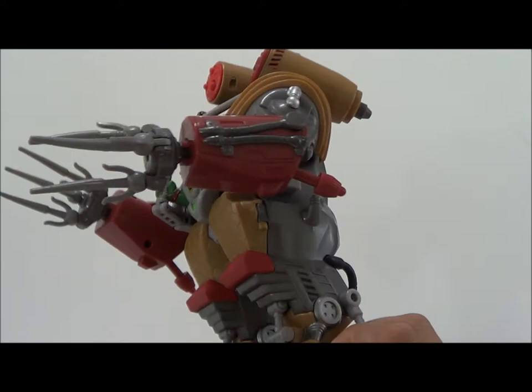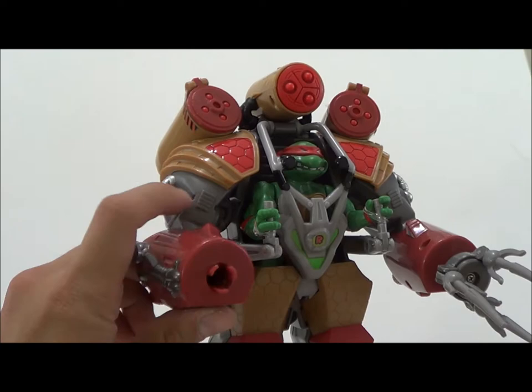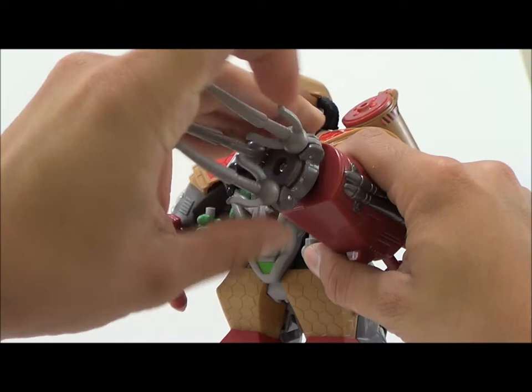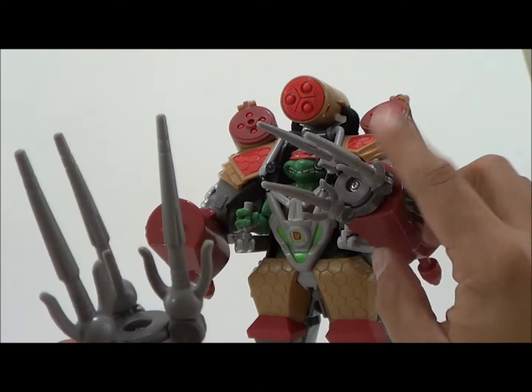There is some assembly required. There are a lot of little twisty ties and plastic bands that keep this thing in the package, so I recommend getting some scissors, a screwdriver, and three double-A batteries when taking this out. Now this thing does come with several accessories — more like weapons, if you will.